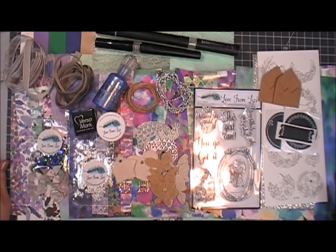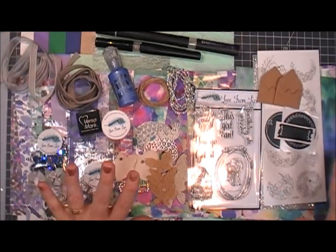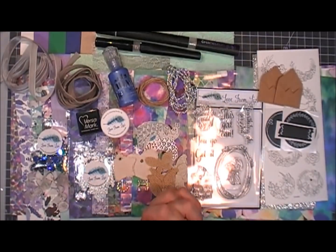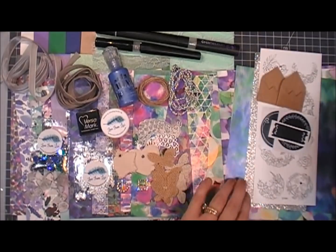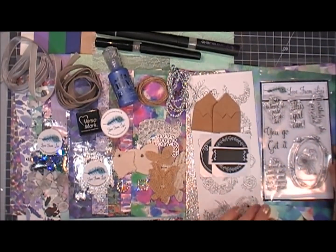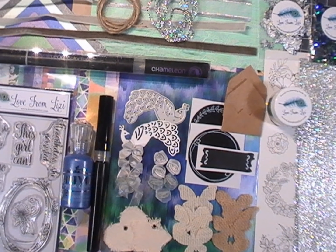That's everything that came in the Love from Lizzie September 2017 super kit. I'm looking forward to making 10 cards with this kit — I'm so excited! If you're interested, you need to go to her shop — I'll leave links below where you can check it out. Have a wonderful day, guys, and we'll see you again real soon. Bye!